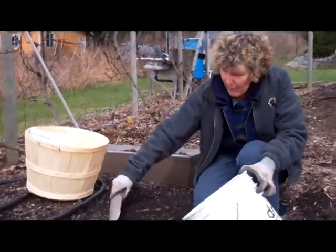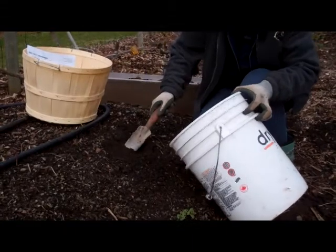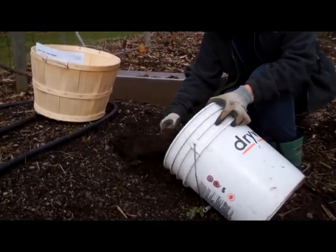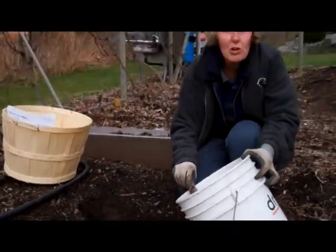What you do is you scrape away the top few inches of soil and you dig down about six to eight inches into the soil and just put it all in a bucket. You want to take about ten random samples throughout your garden.